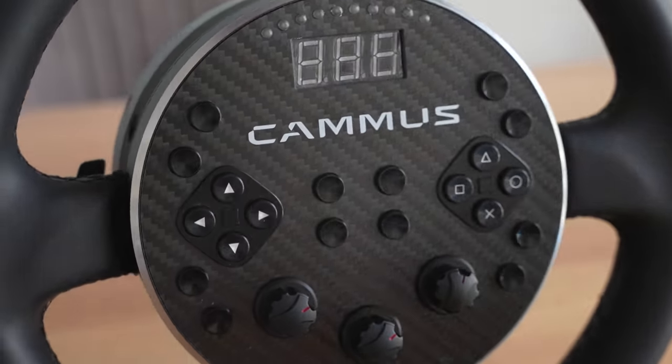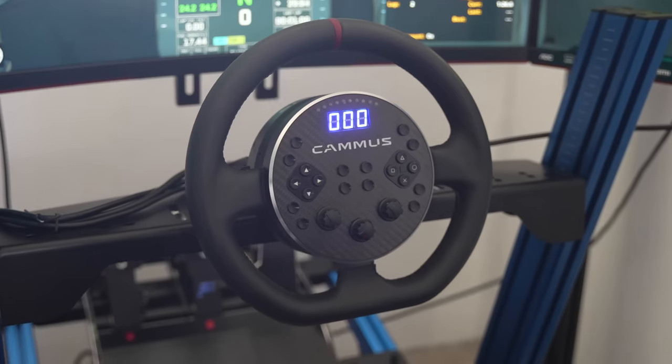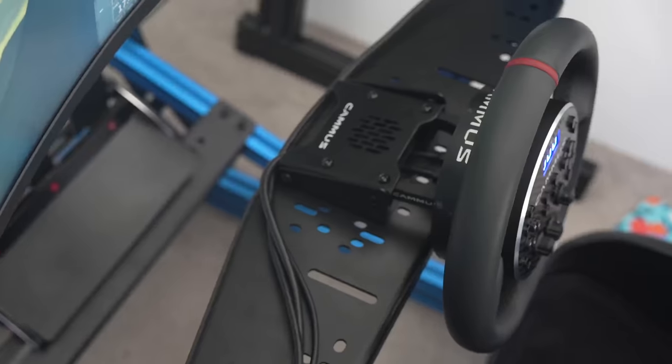Every now and then you get an invention that comes along that is just so crazy it might just work, and in that I'm referencing the new Kama C5 direct drive wheel prototype. Kama sent this to me to test and share with you guys, and so far it's been pretty impressive.